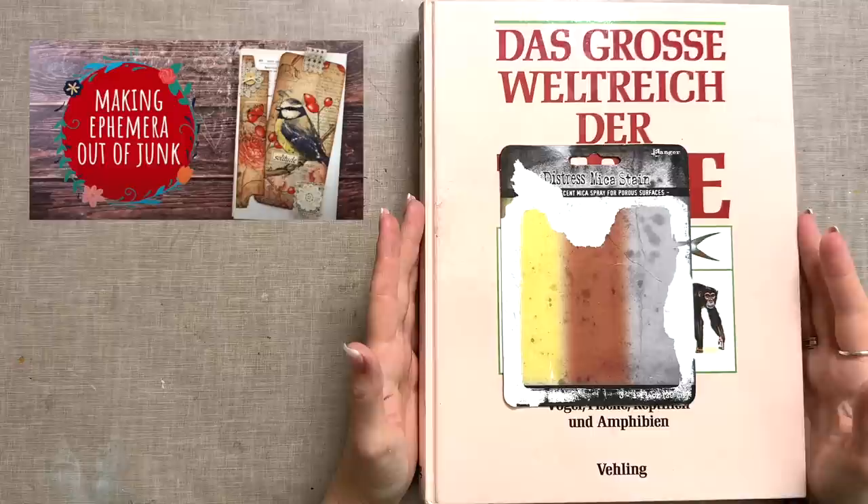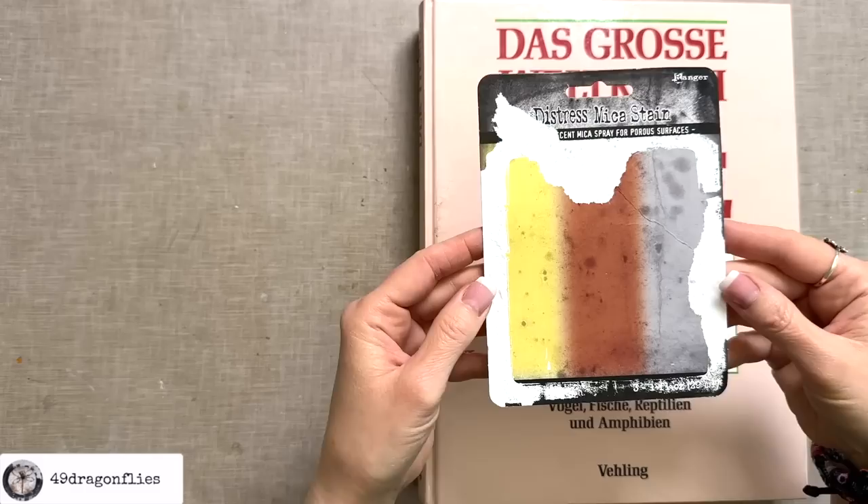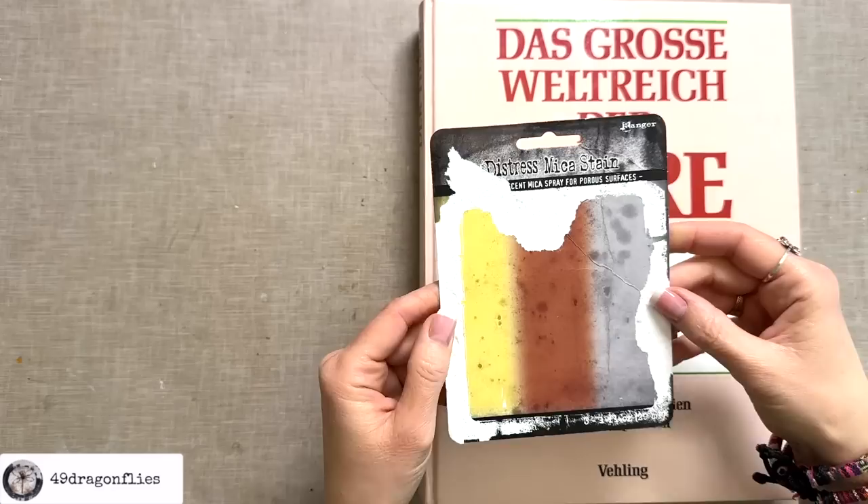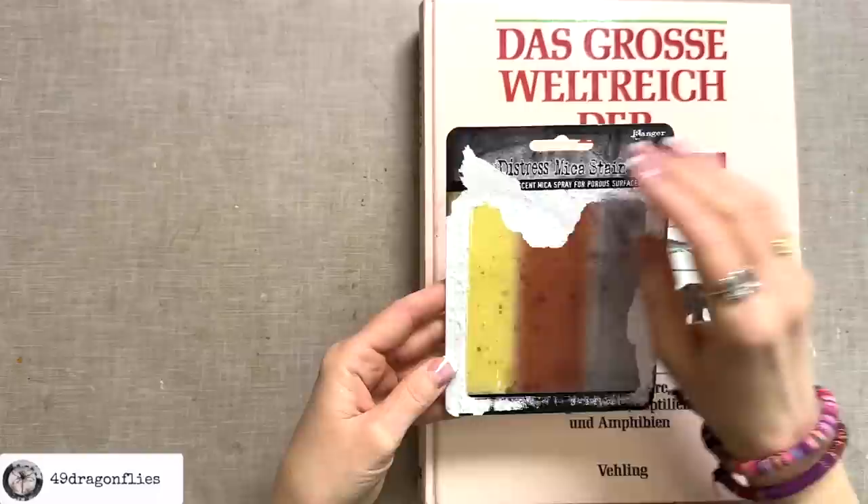The junk item I want to use today is this part of a packaging. I think many of us have packaging like this, and I know a lot of you collect these as well, which I find absolutely awesome. I really love this and the proportions, so that will be my substrate for today.